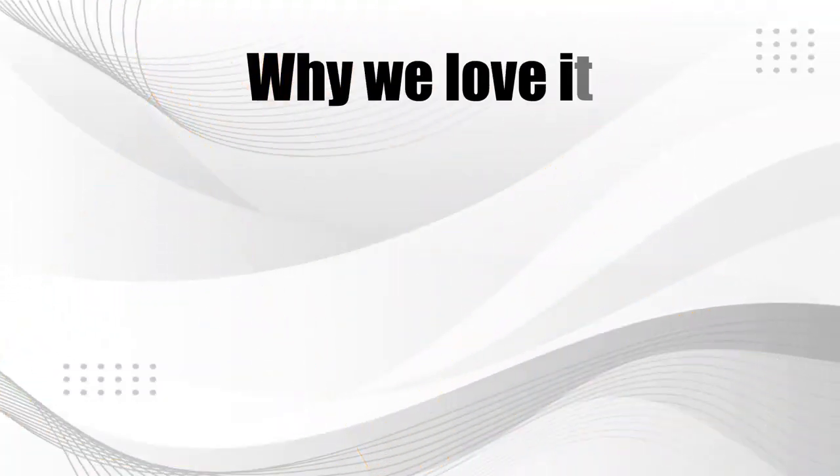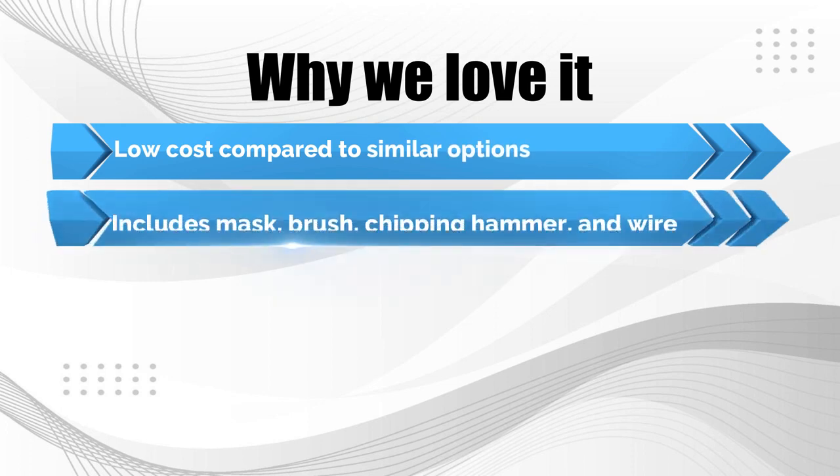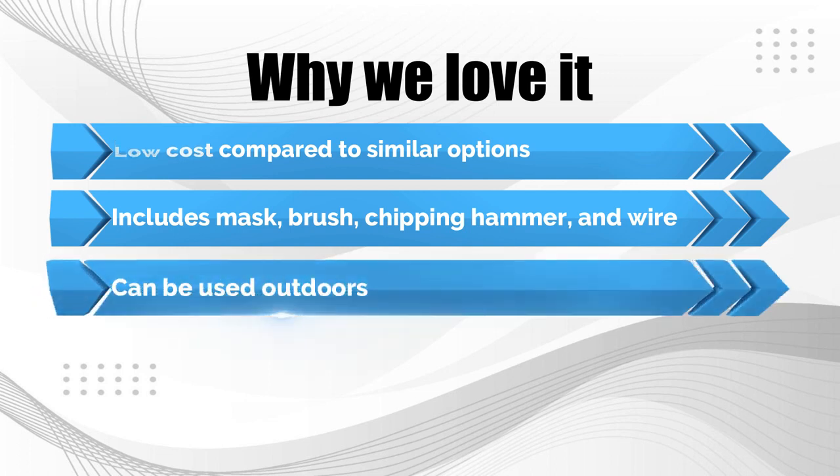Why we love it: low cost compared to similar options; includes mask, brush, chipping hammer, and wire; can be used outdoors.